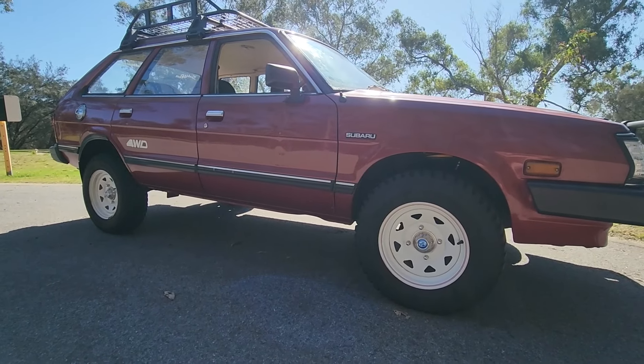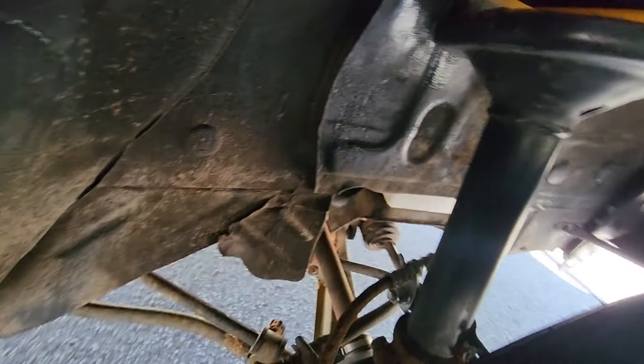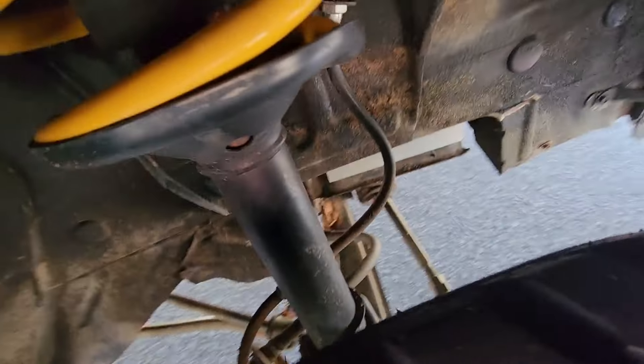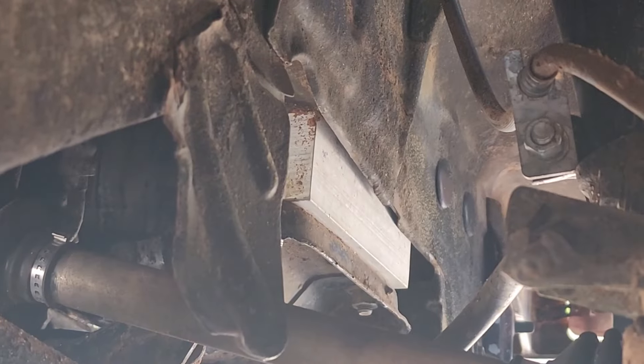It's now got a two-inch body lift and basically a new front suspension. We should try to find one of the body blocks somewhere. There you go — that's the part of the body lift there.